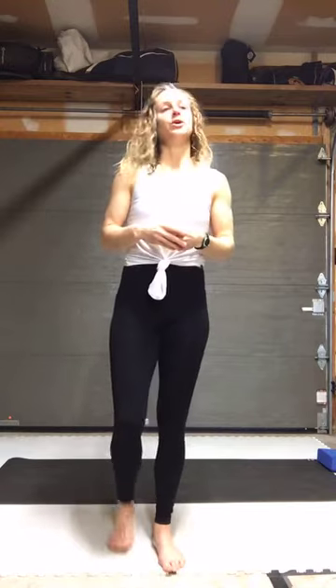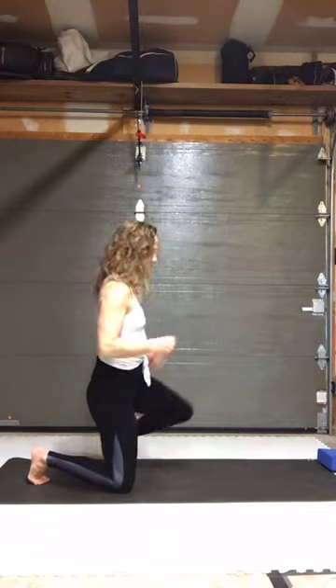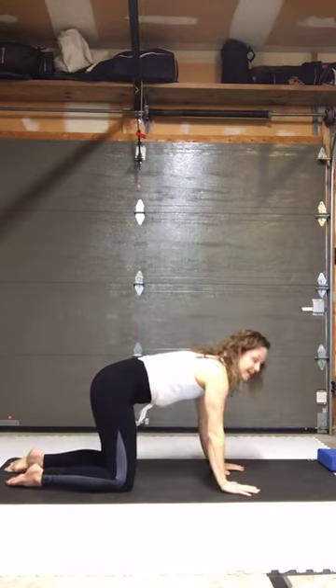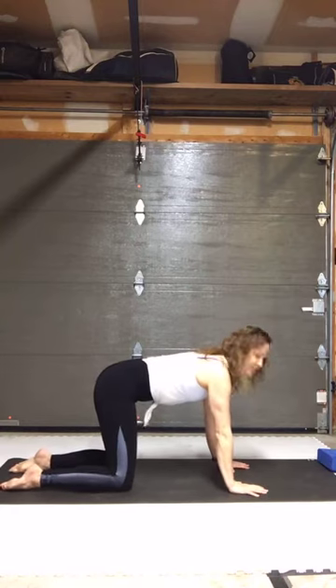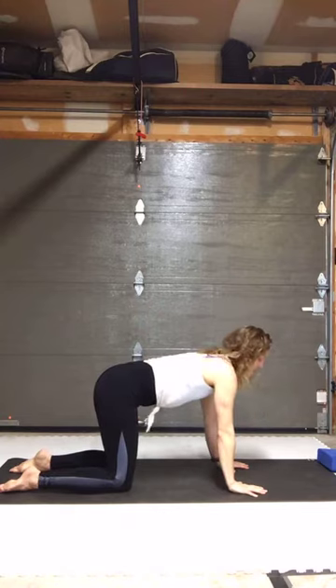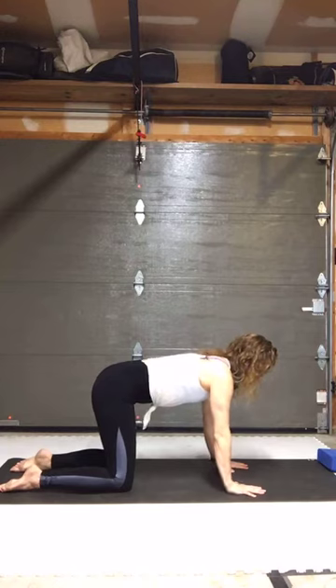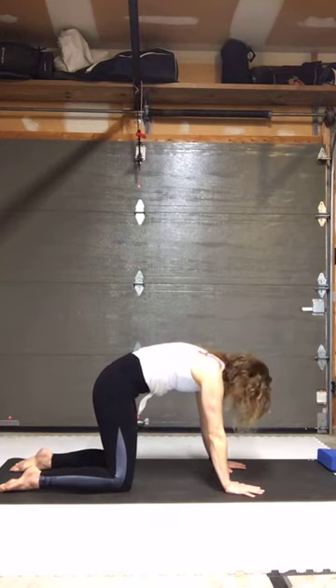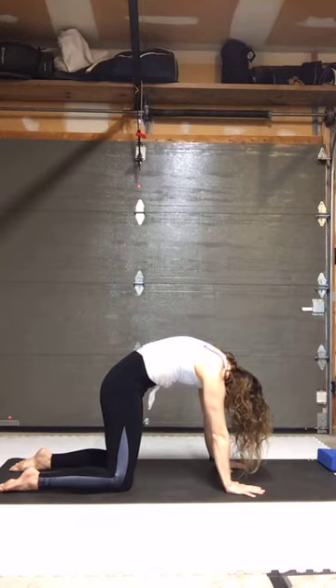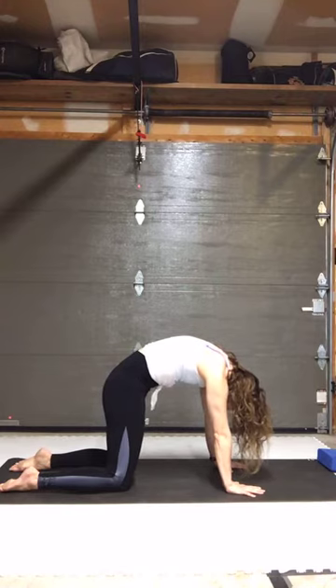We're going to start on all fours in a quadruped position. You can pad underneath your knees if this is uncomfortable. We're going to start with some spinal segmentation — mobilizing the spine is always a good place to start no matter what you're working on. Push the floor away with your knees and your hands, let the head and neck relax, pull the belly button up like you're pulling an angry cat, feel the tailbone reach down, head's heavy.